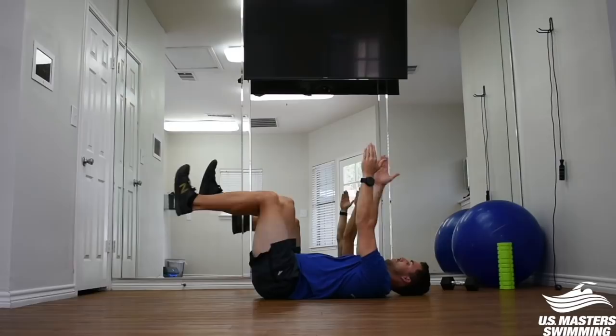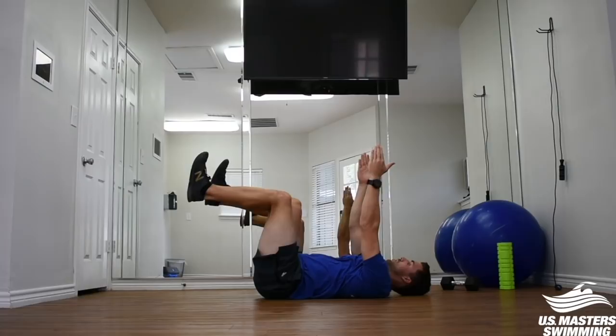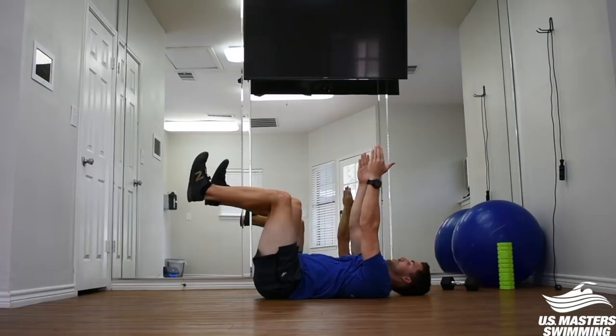If you can't do the straight leg variation, try the knees bent variation and still send the arm and leg out as far as you can each time. The big key is maintaining that tucked tailbone position, just like we talked about during the plank variation.